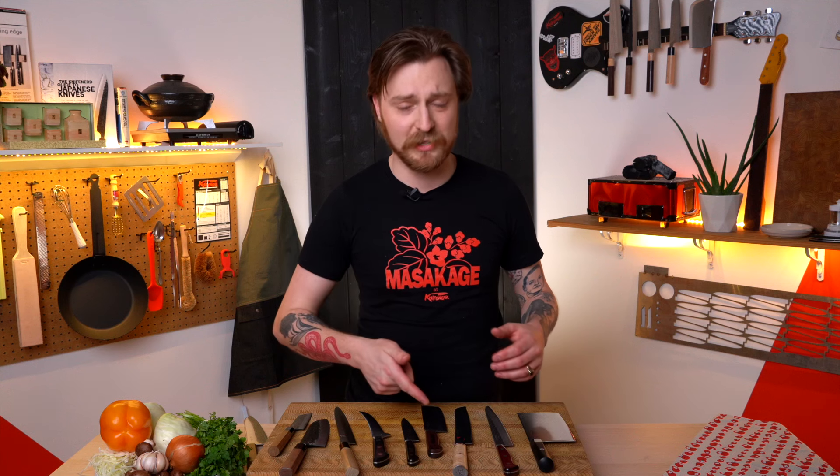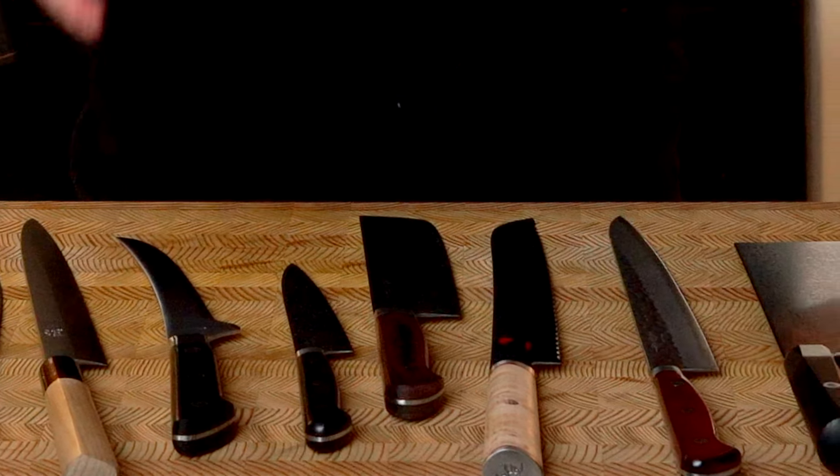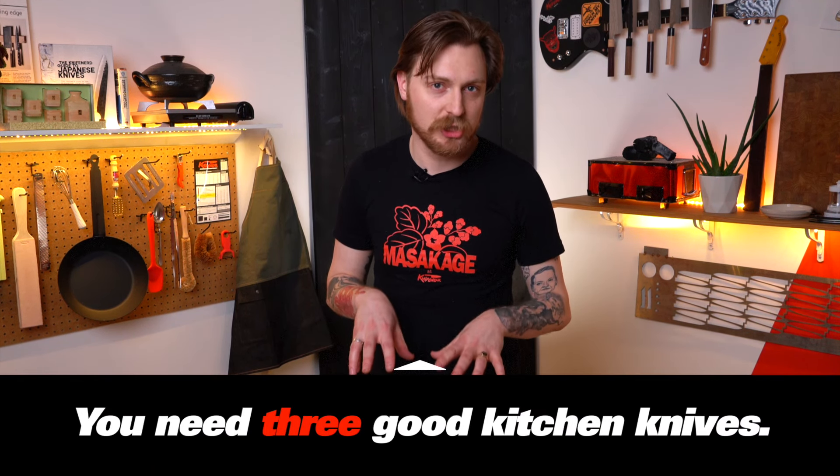Japanese knives and kitchen knives in general are super fun. The Japanese ones are wicked sharp and crazy collectible because there are so many different cool styles, makers, designs, and shapes. But it can be intimidating if you're getting into the world of kitchen knives — knowing which one you should buy first and how many you should have in your collection. I probably have more than I need. Some people say you only need one knife; some people say you probably need one more. When it comes down to it, you probably need about three good kitchen knives to start.